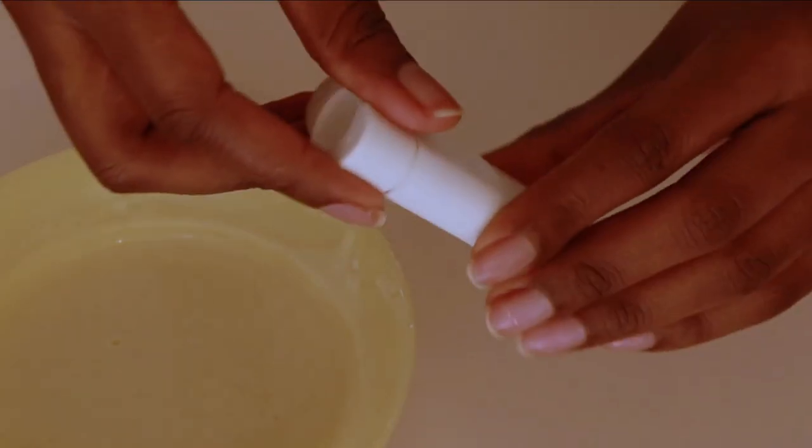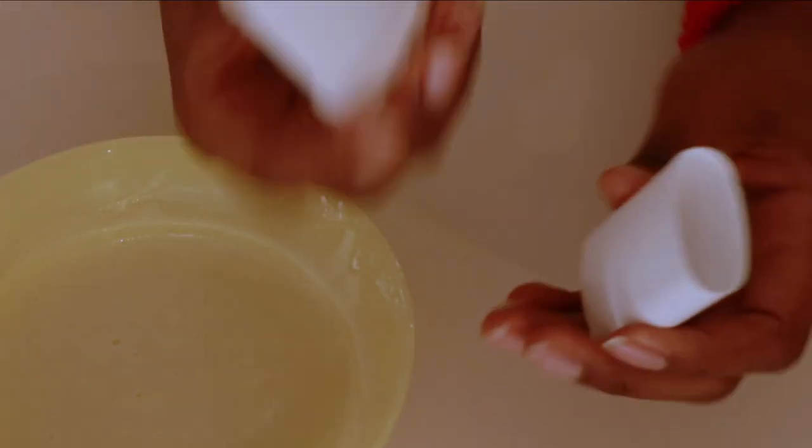So now our deodorant is ready. This is the consistency that we really want. Let's go ahead and transfer this into our containers.